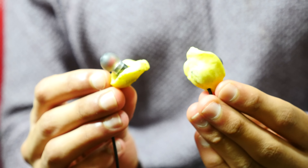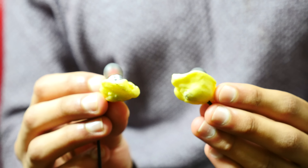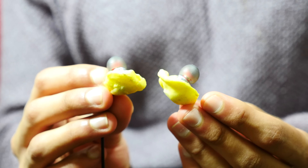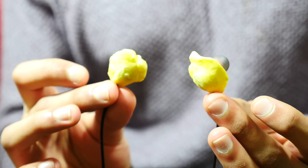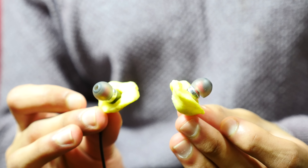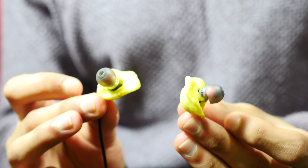The second you put these in your ears you'll be amazed. All of a sudden the earphones that fit pretty well before feel like a glove. The isolation doubles, triples — even a fairly average pair of noise cancelling earphones will all of a sudden become as good as an active pair. It's really quite impressive.